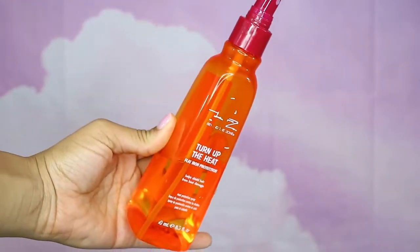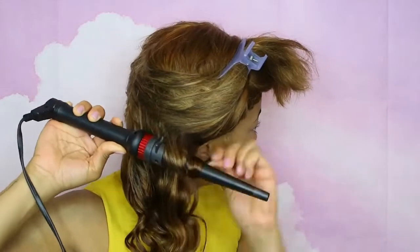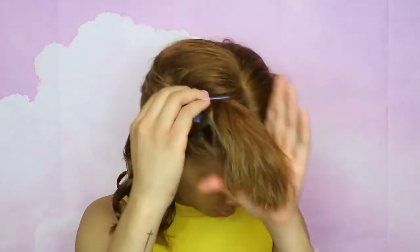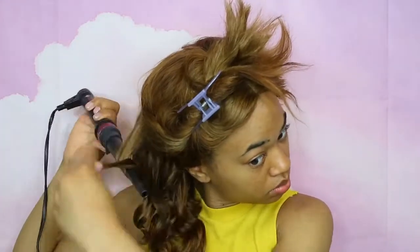I'm going to take some heat protectant and spray that on my hair section by section before I curl it using this Tool Science curling wand — I'll leave all the products listed in the description box. The first few curls did not turn out that good, maybe because of the angle trying to get to the back of my head, but I did get the hang of it.